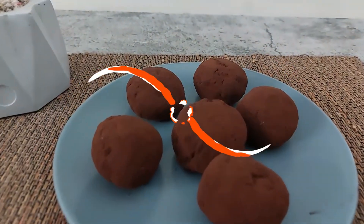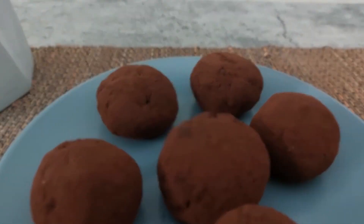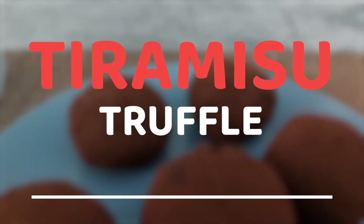Do you like tiramisu? Then you're gonna love these truffles. They are so delicious and yummy.